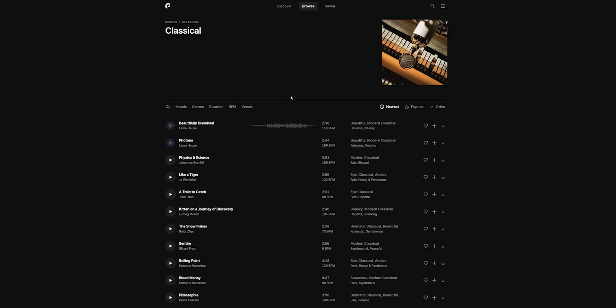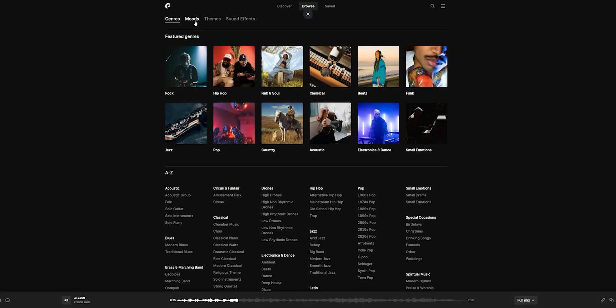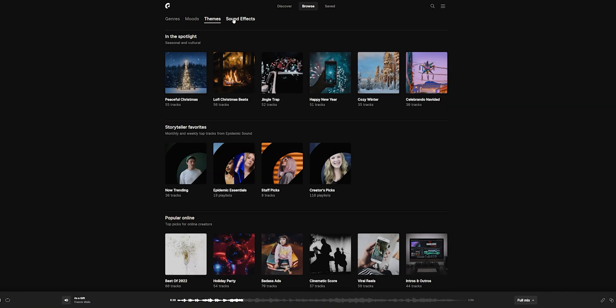Are you tired of searching for the perfect music track or sound effects and stressed about copyright strikes or getting your channel taken down? Epidemic Sound is here to fix all of that. With a ginormous audio library featuring tens of thousands of music tracks and hundreds of thousands of effects, you'll find the perfect music and sound effects in nearly every genre. Check out the link in the description for a free trial — any music and sound effects you grab on the trial are yours to keep forever.